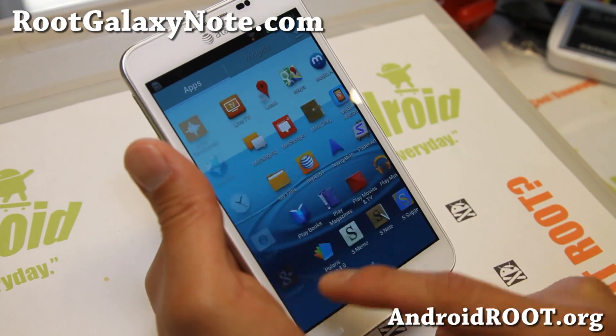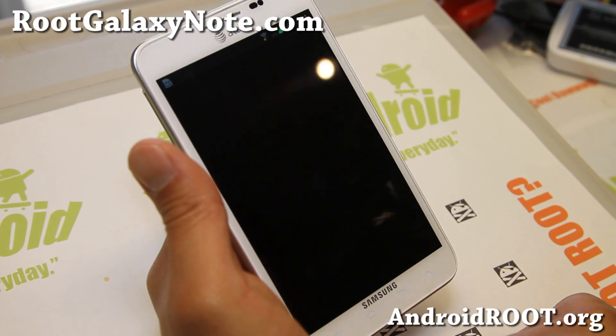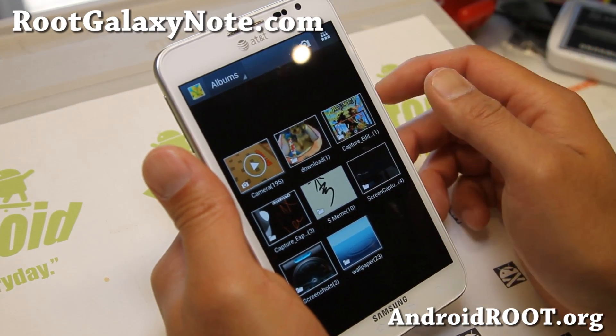The first thing I noticed is there's a bunch of lag. There is new stuff — you do get the latest gallery and latest camera and stuff, but it is very, very slow.